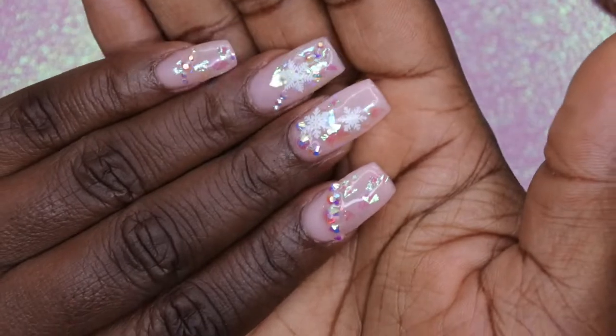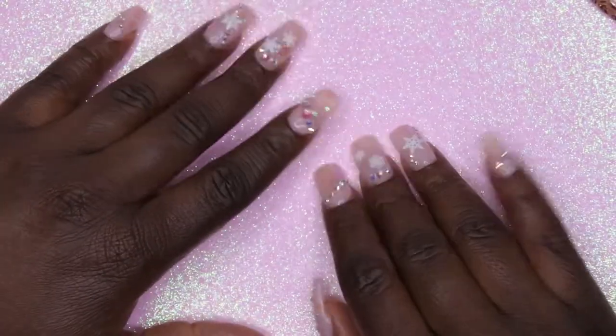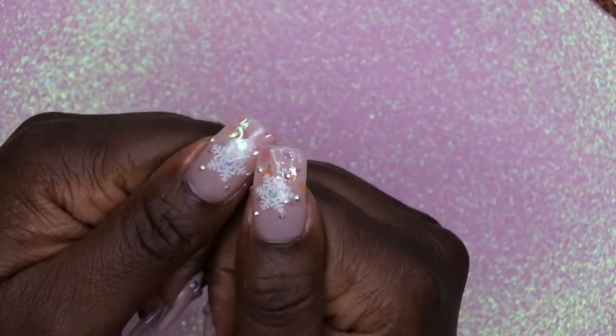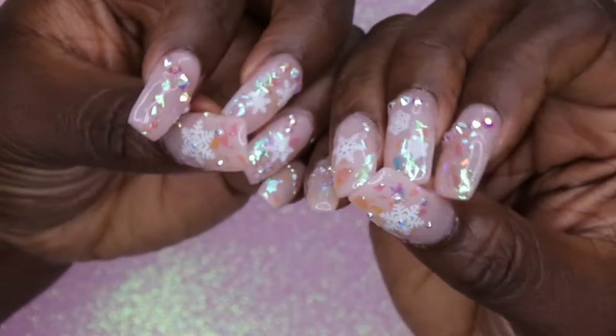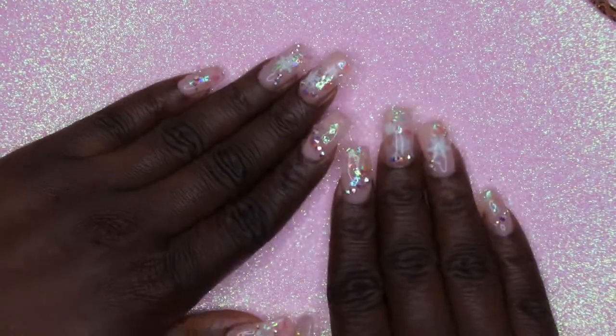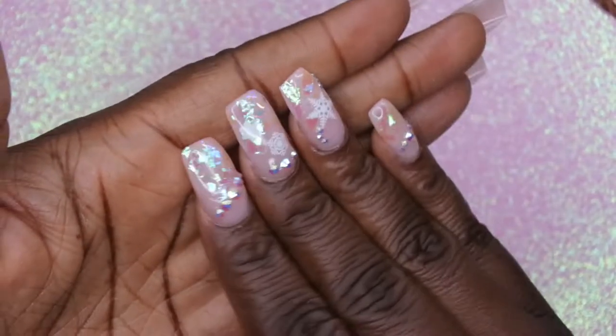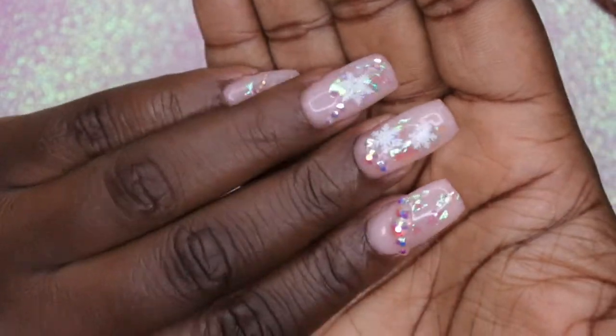I'm a little bit sad that I applied that peel-off base coat to this, but I'm going to see how long it lasts. I'm hoping it lasts at least a week because this stuff is super cute. Look at the little snowflakes! I am absolutely in love with this set — this is probably one of the most intricate, interesting sets that I've done thus far. And I got it matching the background here. Let me know what you all think about this Christmas design.